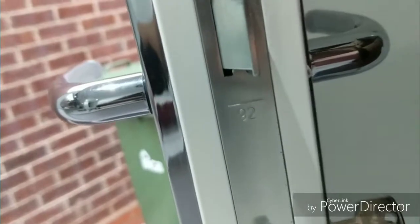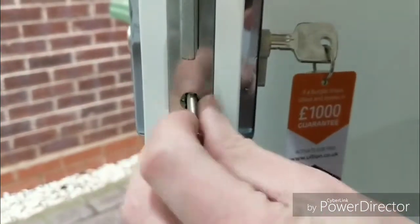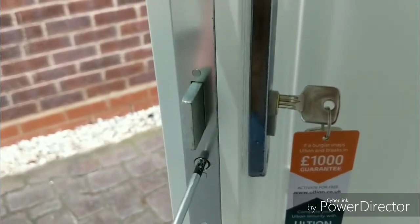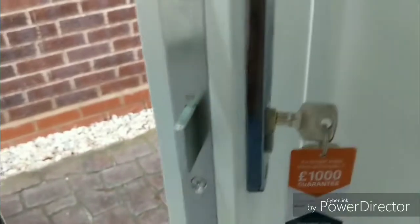Ultian supply retaining screws with the lock. I put the Ultian screw in this barrel, but I didn't think it was long enough, so after the video I went back and used the original screw just to make sure it goes all the way through the barrel.